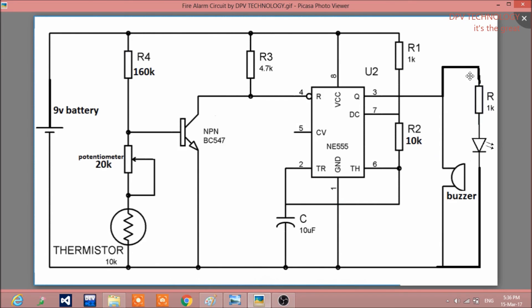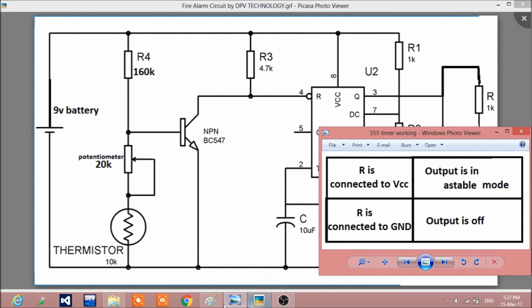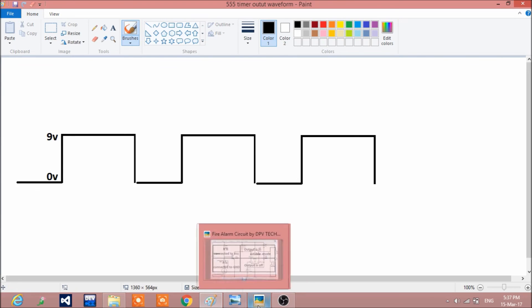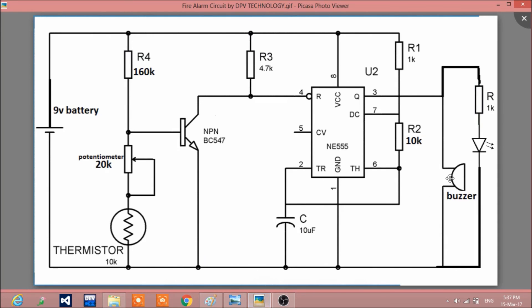That is the simple working principle. One more thing you can do: if you change the value of the capacitor, it will produce a different sound. If you change the capacitor to some other value, then the frequency of this square wave will change. If the frequency of the wave changes, then the output sound of the buzzer also changes, and the LED blinking time also changes.